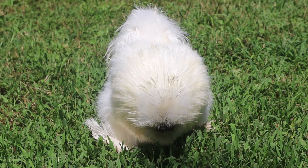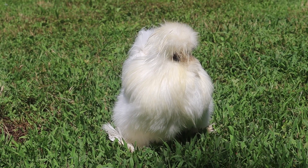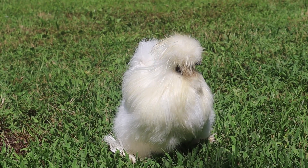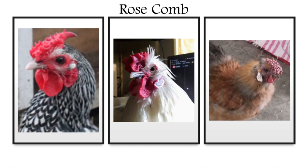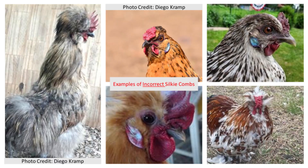The genetics of the walnut comb are more complex compared to most comb types, as the walnut comb is not caused by one gene, but instead the combined effects of both a rose comb and a pea comb. As many breeders of satins know, the comb can be one of the most challenging things to get right after outcrossing due to the complexity of the genetics.